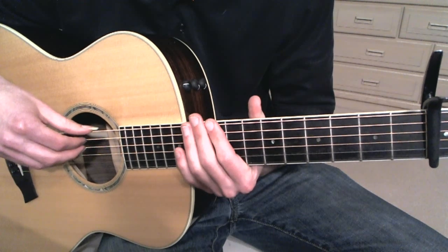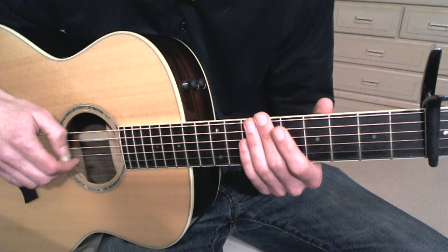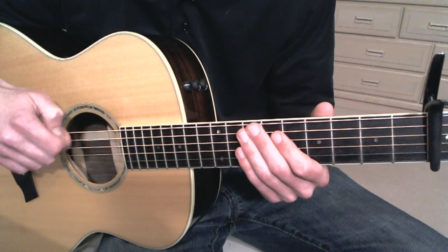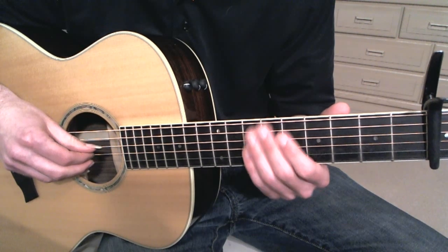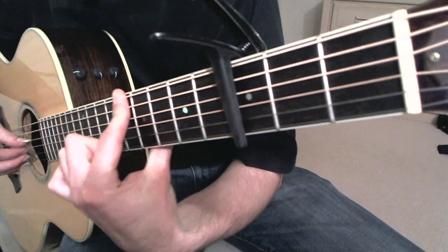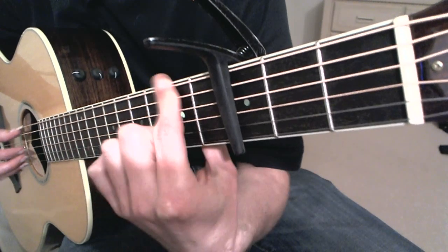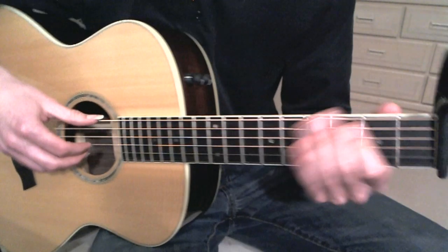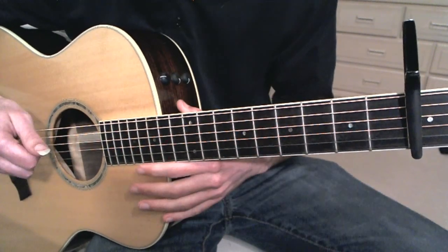I'm excited to give this tutorial for you guys on how to play this. I'll warn you in the beginning that this is a difficult piece to play, even for me. I had to do a lot of takes before I finally got it right, so it's tricky. There's a lot of bar chords that are partial bar chords where I'm just holding these notes. You have to have the open strings on the treble strings — something like that — just to give you an idea of the shapes you're going to have to make.